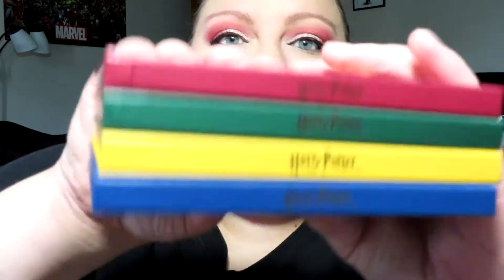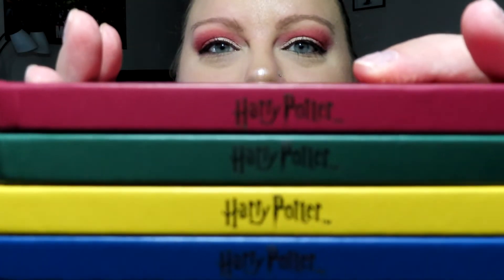Today I'm doing swatches for the four palettes I got from Ulta. It's a collection that was specifically online — the Ulta x Harry Potter collection. There are four palettes along with other items, but I'm only focusing on the palettes. They have the Harry Potter logo on the sides in the actual font, which I thought was pretty cool. The four palettes are Gryffindor, Slytherin, Hufflepuff, and Ravenclaw.